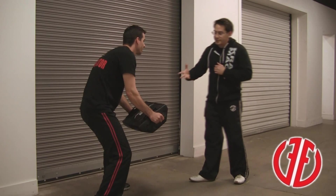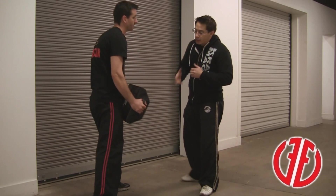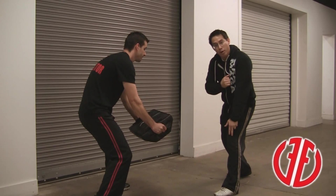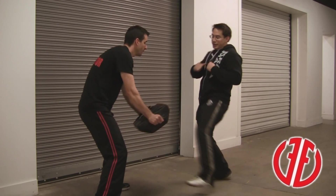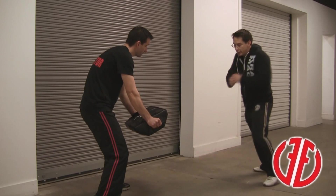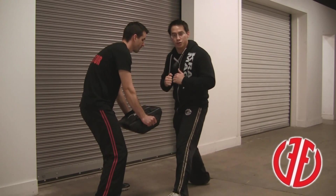Like the previous technique learned a couple videos back working on the front kick, all the same principles apply. I'm making contact with the top part of my shoelaces. I'm leading with the knee. My knee goes past the target. It's slightly bent on impact. I'm taking my hips and leaning into it at the same time, putting all my weight behind the strike.